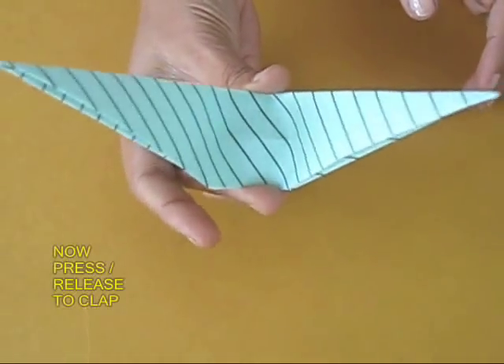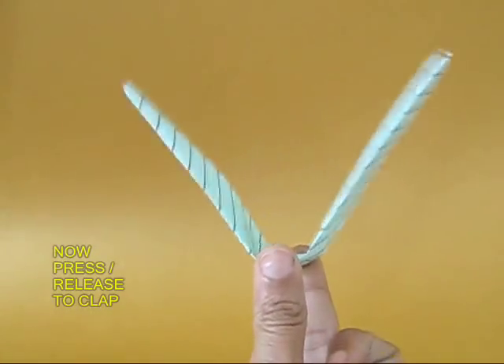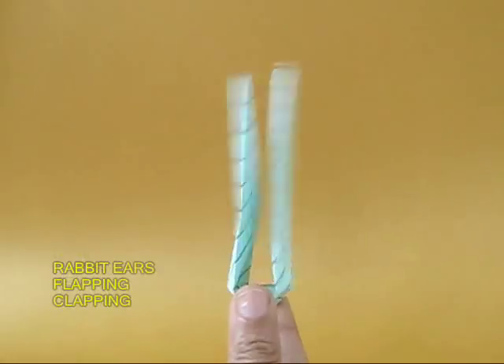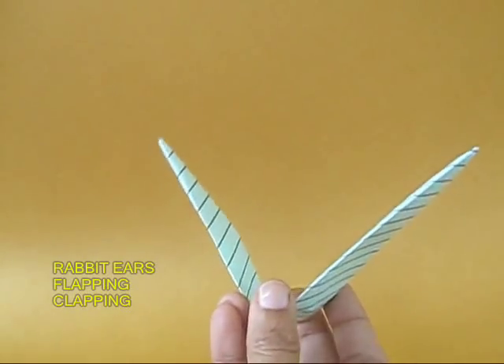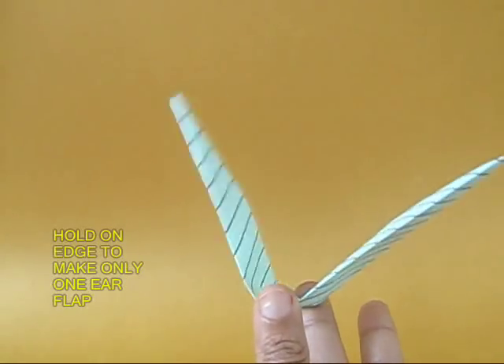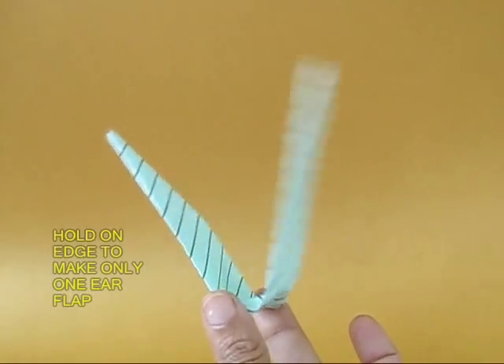Now hold it and just press and release and you will hear the clapper. It's like a rabbit's long ears. You can even make one ear flap.